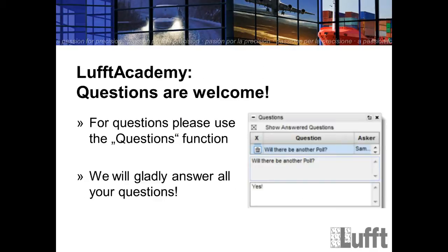We will have some questions during the webinar. There is a question box on the right side where you can enter all the questions you want to give to me. For questions, please use the question function — we will gladly answer all your questions.